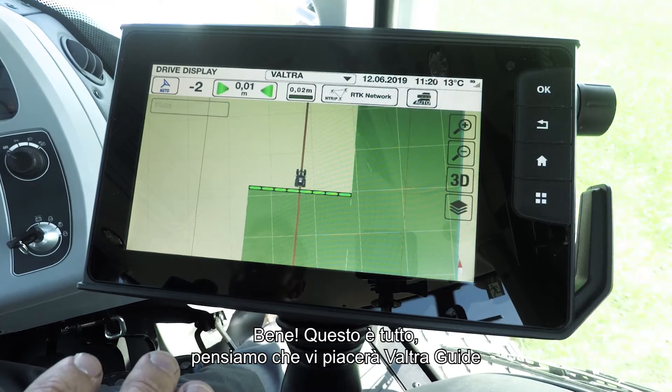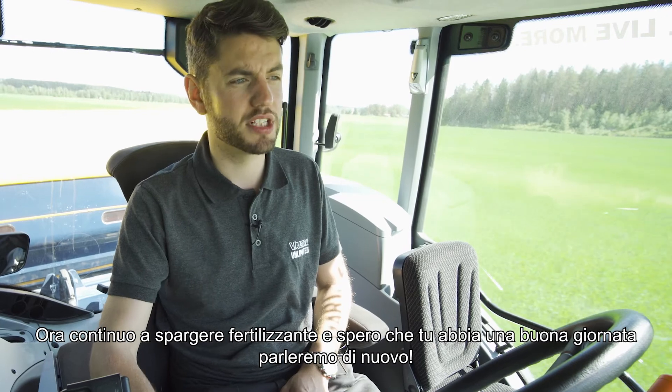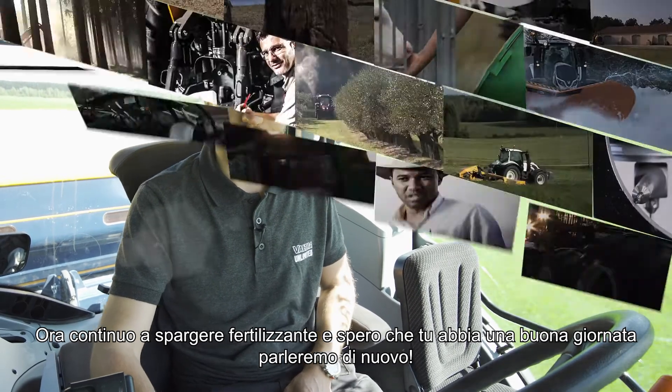That really is about it — we think you guys are going to like Valtra Guide. I'm going to carry on fertilizer spreading and I hope you guys have a good day. We'll talk again. Valtra — your working machine.